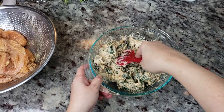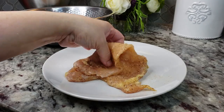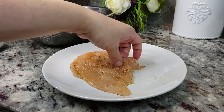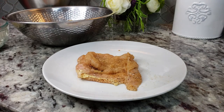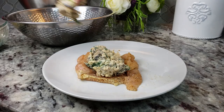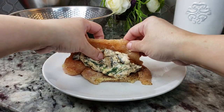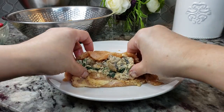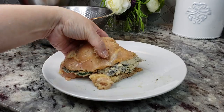Take each chicken fillet — I butterflied them the best I could since they were really thin pieces — flap it open and fill it right in the center. Just fold it over; it's going to be a lot of filling and that's okay, it's going to bake up great. Enclose it the best you can — clean hands work best for this. And there you go, that's one stuffed chicken breast onto the baking sheet.